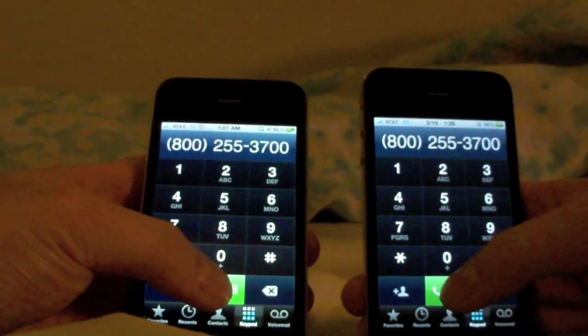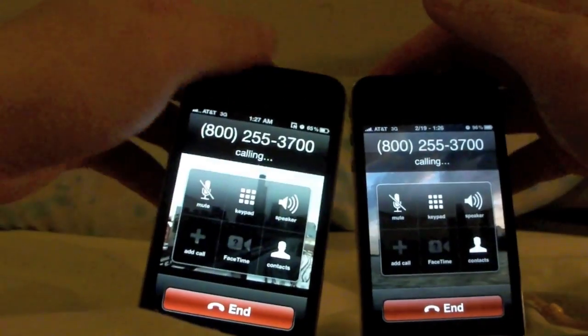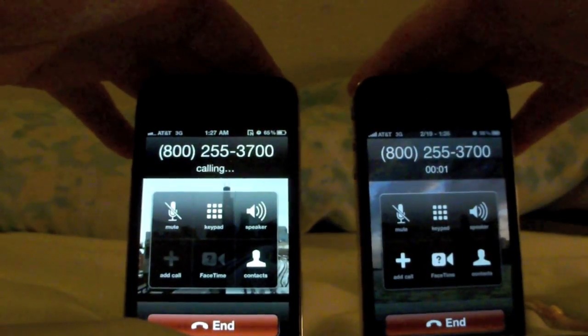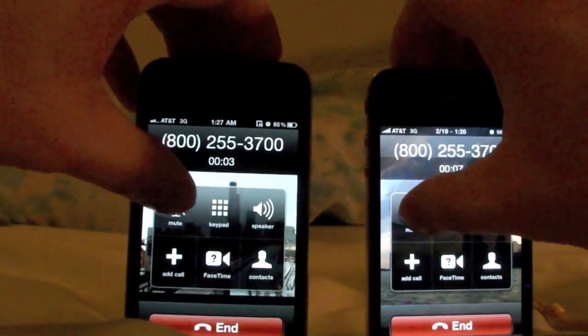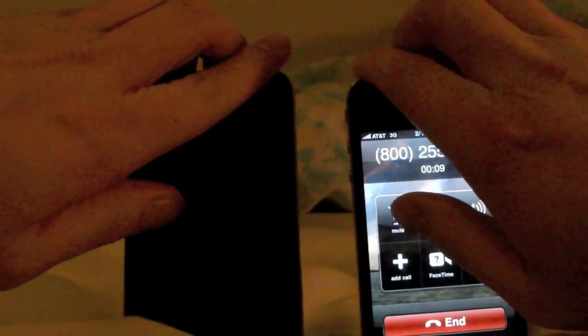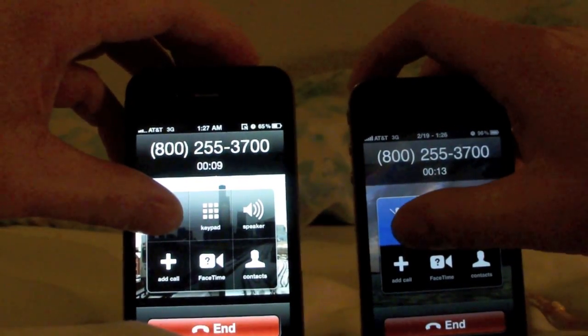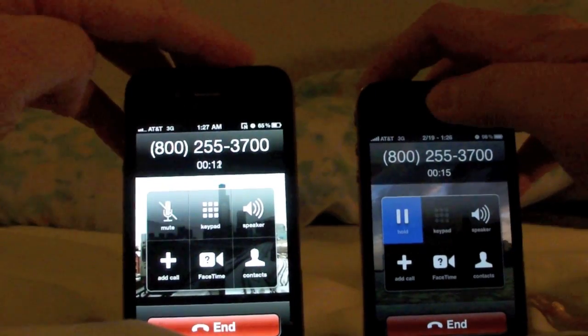I'm just going to go ahead and give this a call, and you can see that the sensors are working. I'm going to simulate a face press. Look what just happened.